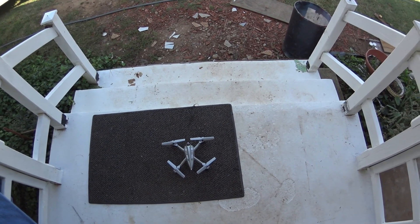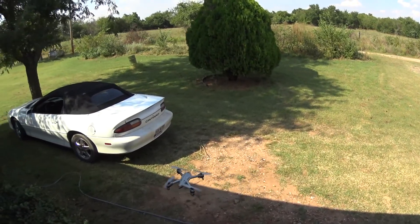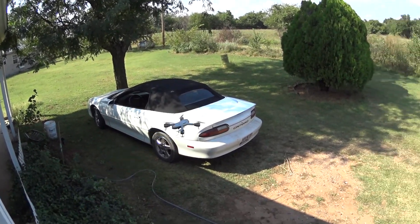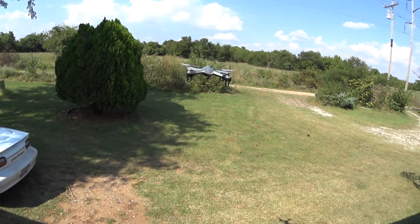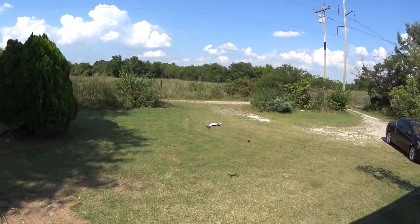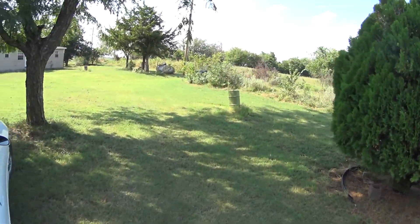So we got it on 60, verified that, and it's a very smooth, like camera-type quad. Trim it a little bit. Very little throttle. This one's not meant to be fast.